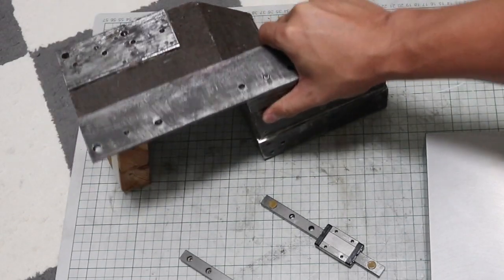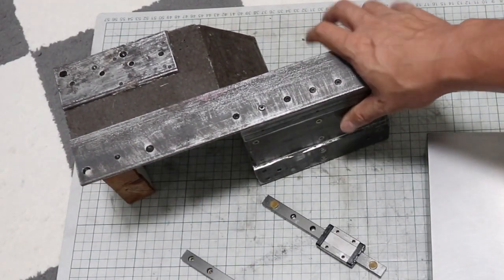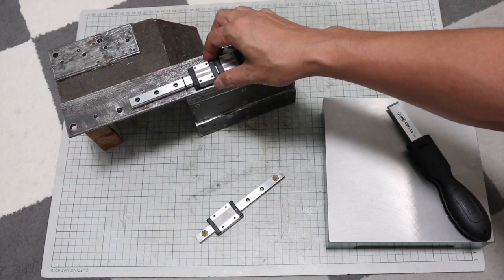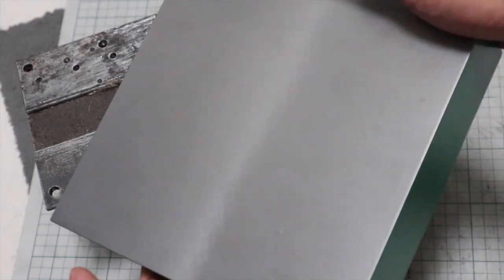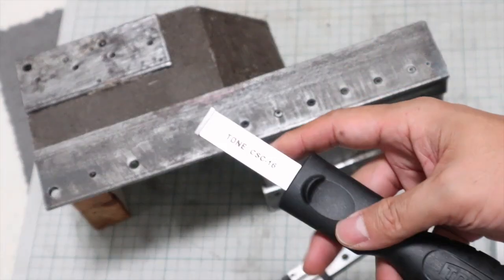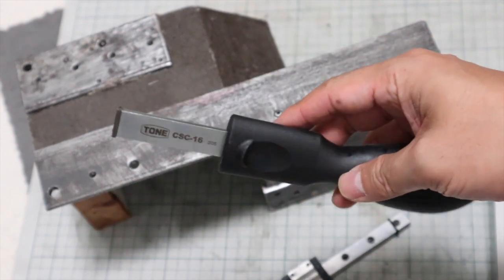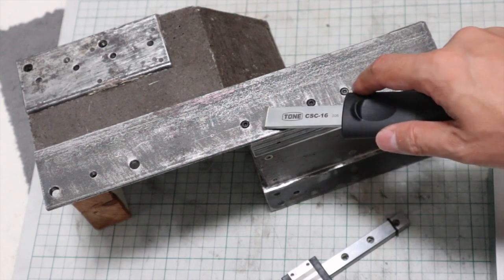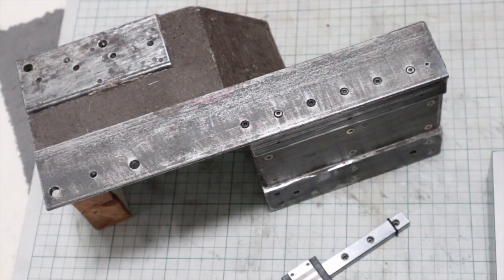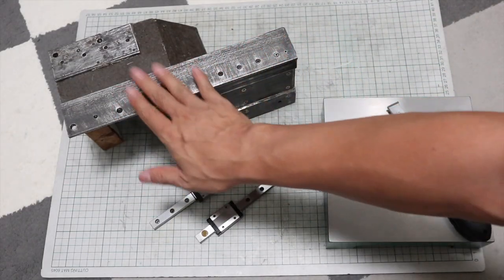The way to flatten the linear guide mounting surface without using a machine tool is scraping. Scraping is a way to create a flat surface by hand. I use a surface plate and scraper. The work is done by rubbing the surface plate, used as a reference, against the workpiece, and then scraping the areas where contact is made.